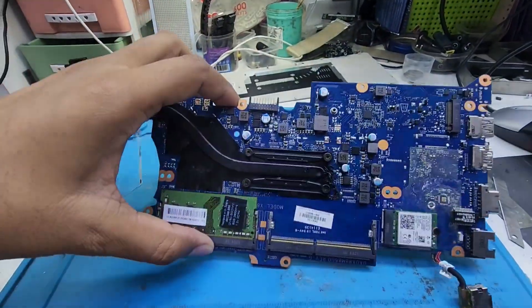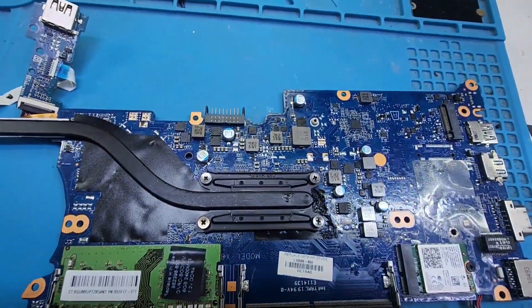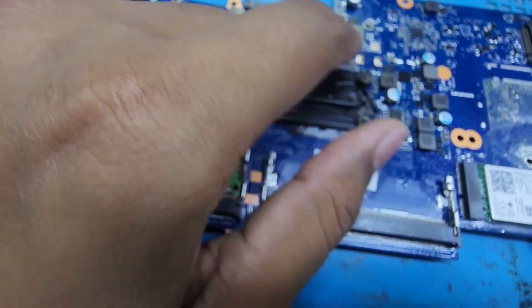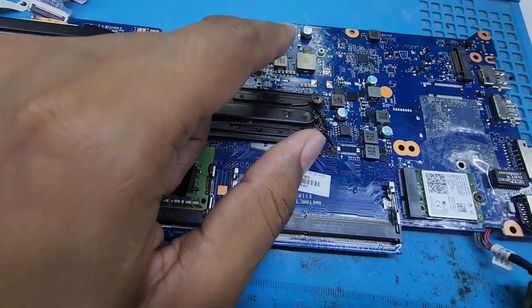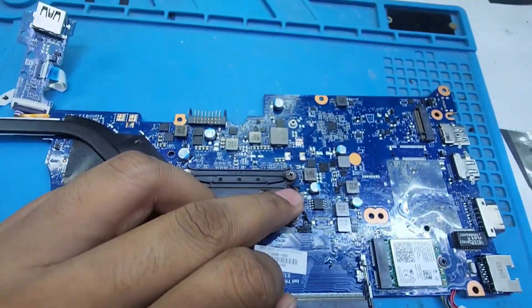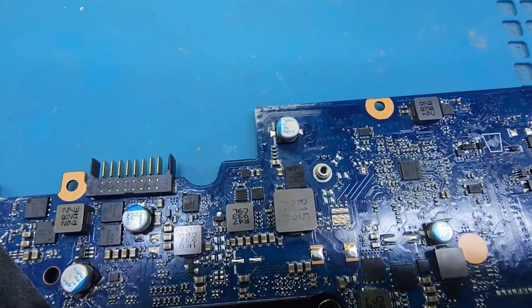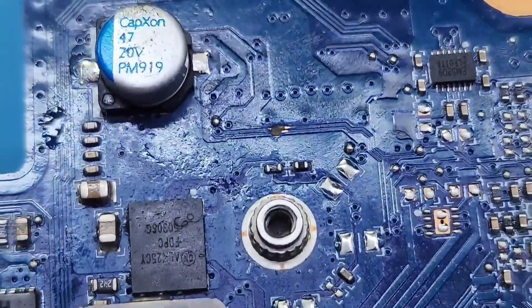I checked it and here I see the problem. These supplies are not working — these supplies are missing. Other supplies are okay: RAM supply and processor supply, chipset supply are okay, but the core voltage is not working. Core voltage is missing. And here I see this trace on the board is damaged.